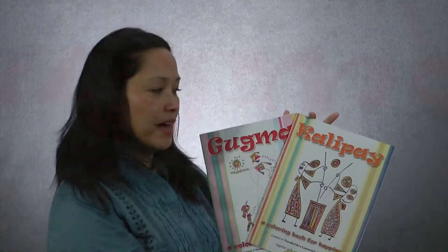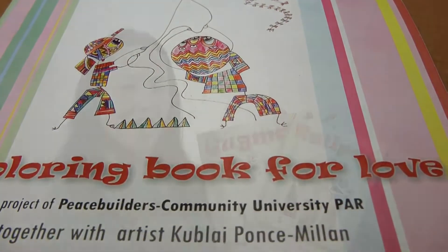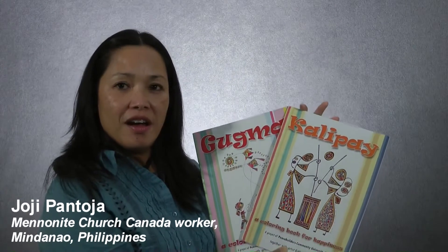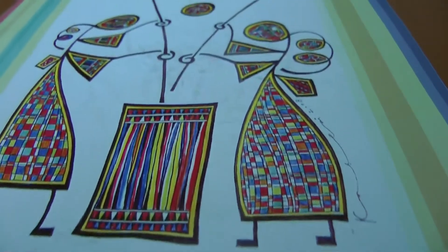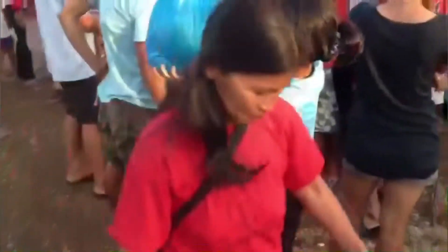This is Gugma and Kalipay — it means love and joy. Our goal behind this coloring book is to use it for displaced people during the flash floods and the armed conflict, so that they would have something to color as they address the emotions that they have during those times.